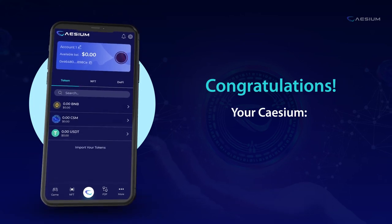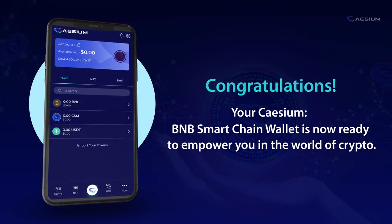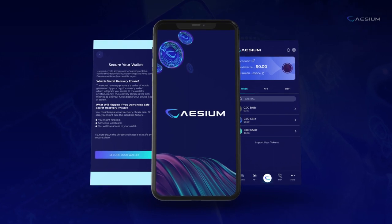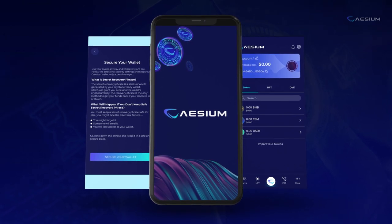Congratulations! Your Cesium BNB Smart Chain Wallet is now ready to empower you in the world of crypto. Welcome to the world of Cesium BNB Smart Chain Wallet — we're here to make your digital asset journey safe and seamless. Let's get started.